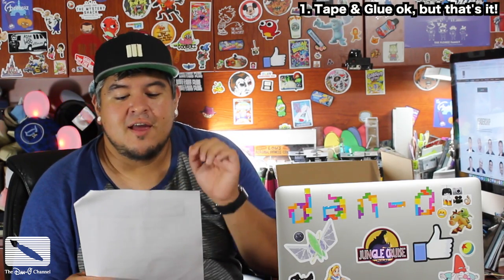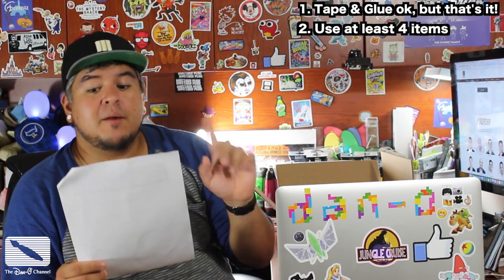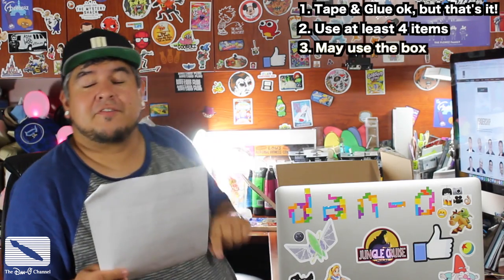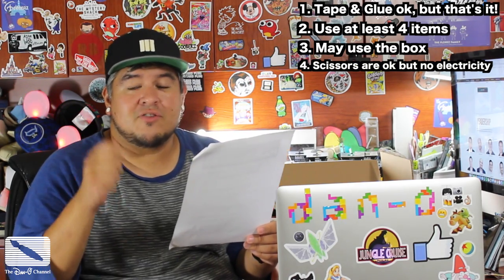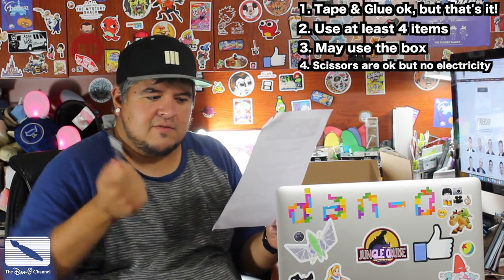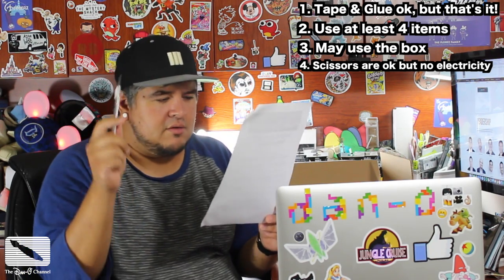So these are the rules. Rule number one: you can use clear tape and glue from home but no other craft materials can be added to your projects. Rule two: you do not need to use everything in the box but please try to use at least four different items — well that's not bad. Number three: yes you can use the box itself. Number four: feel free to use your own scissors but no tools that require electricity, so no motorized anything. My X-Acto is totally safe — it's all elbow powered. No tools that require electricity, and safety first, so kids don't do that.